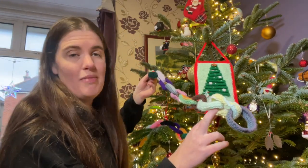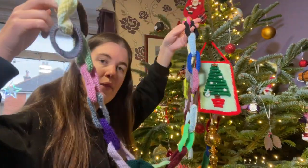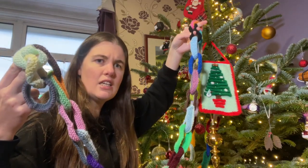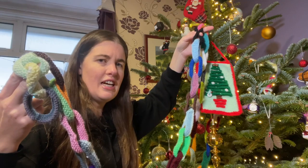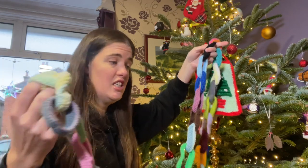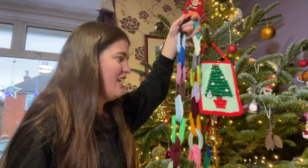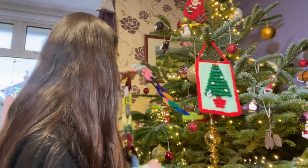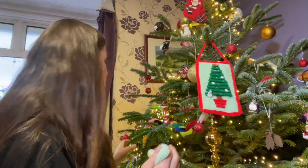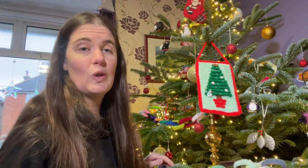This is part of my knitted paper chain that's on the tree already, made with lots of different yarns. I started making this probably about 10 years ago when we had quite a small tree and didn't really have any decorations, so I thought, well, I've got yarn — why not knit some fun decorations? Now that we live in a slightly bigger house with a bigger tree, the knitted paper chain looks quite small, so I'm going to be knitting more links to add to it.